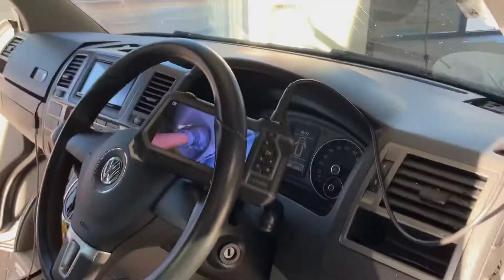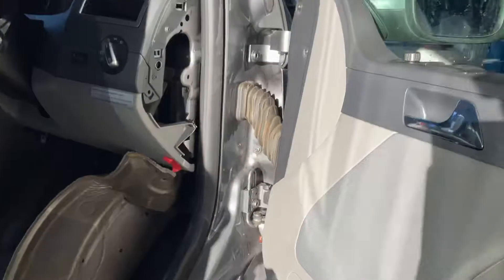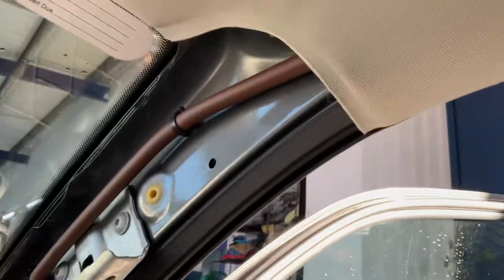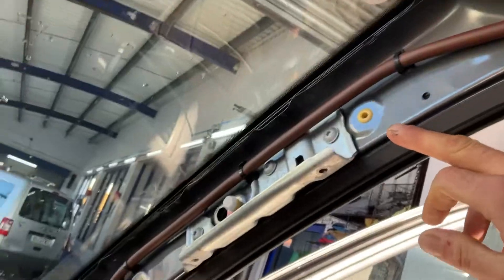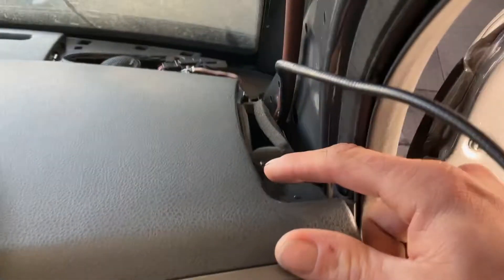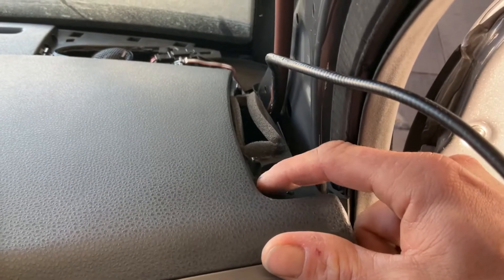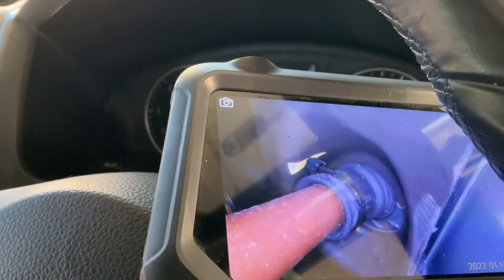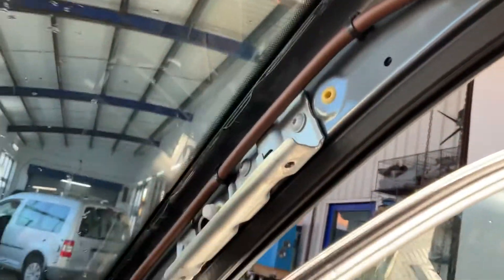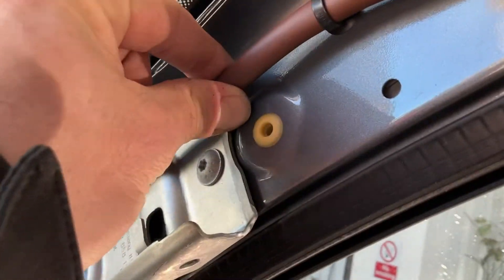Once the water has nowhere to go, sitting inside you can see what it will do — it works its way behind the headlining and then uses the A pillar as a slide to run down. We've got a drip of water just starting to form here and water sitting in this little recess as well. I've got my camera down there and that is the end of the sunroof pipe — it looks all good there, but where it's backing up it's coming out from the top, and it's not exactly the biggest pipe in the world.